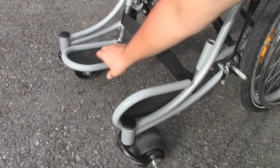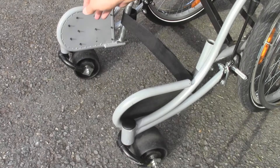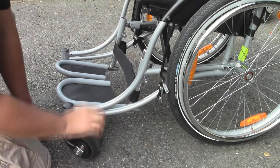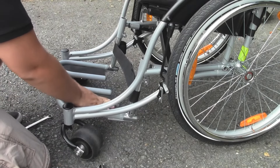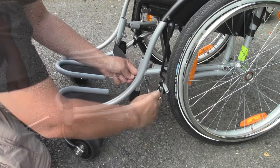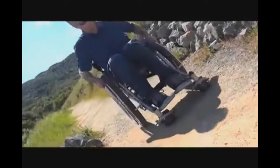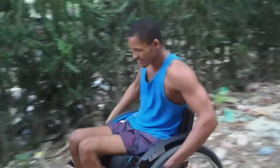The footrests also fold to allow for easy transfer to and from the chair. The World Wind's footrest design also allows for easy adjustments to meet any user's needs. With the use of a 13mm wrench and socket, the footrest height can be changed with speed and precision.